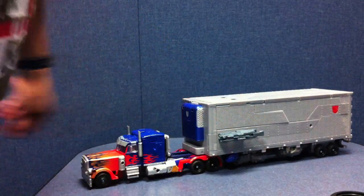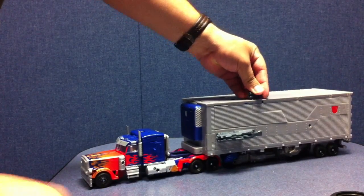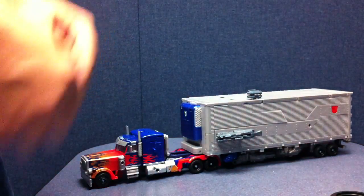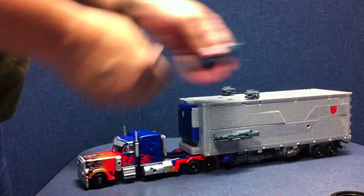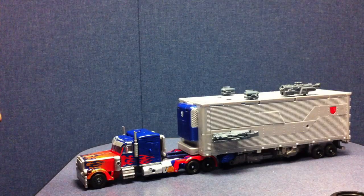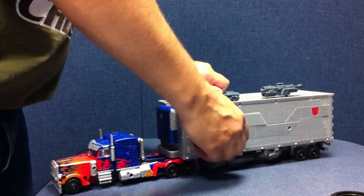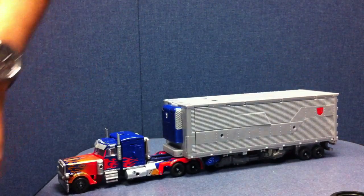He uses MEC-TEC weapons — there's Sideswipe's gun, Sky Hammer's missiles, another Sideswipe gun — just to give you an idea of what he looks like all armored up. That's about it for truck mode.